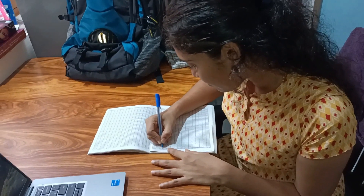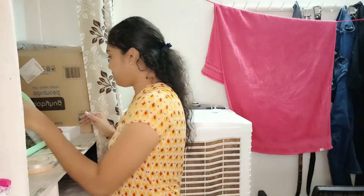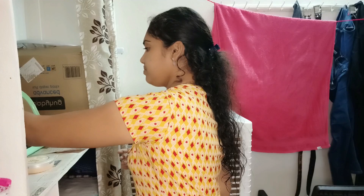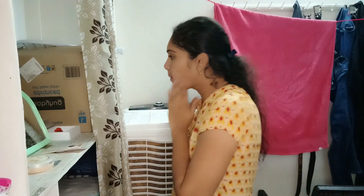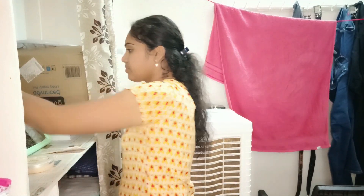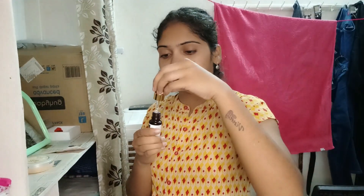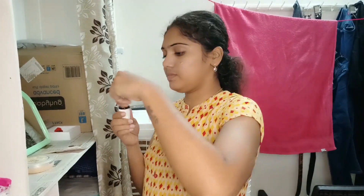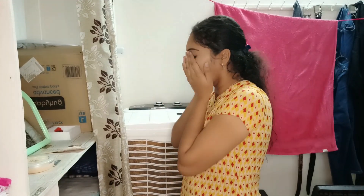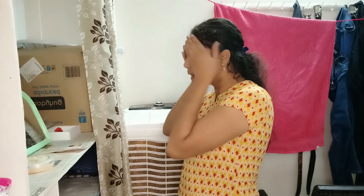You can see your face. Now I apply toner. The toner is Good Vibes. We are going to apply the Good Vibes toner and serum. We are going to apply the serum and cover the face first. We are going to apply the moisturizer to the serum. We are going to clean, tone, and moisturize.